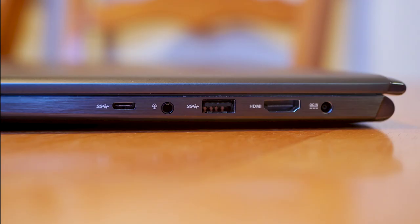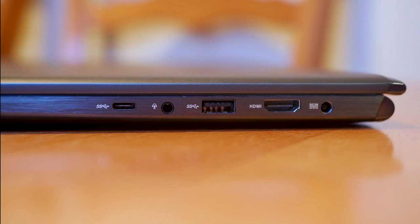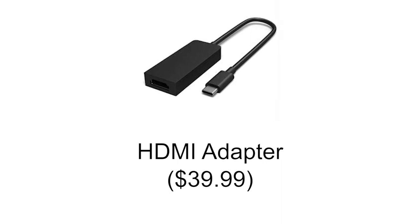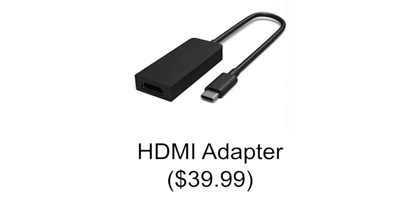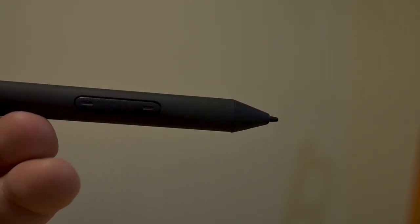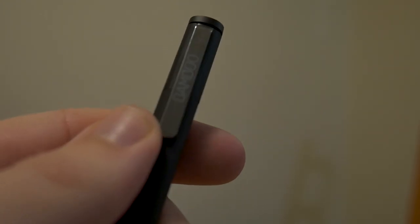The one key feature that the Asus has over the Surface Book is that it has an HDMI port. This port not only accounts for its thick-looking frame, but adds a much-needed capability that the Surface Book just doesn't have. The Surface Book requires you to purchase yet another piece of hardware — a USB to HDMI adapter that's gonna run you an extra forty dollars. And finally, what touchscreen computer would be complete without a stylus device? While the Asus doesn't use the Surface Pen, you can purchase a Wacom Bamboo Stylus Pen for $70 compared to the $100 you'll pay for the Surface Pen.